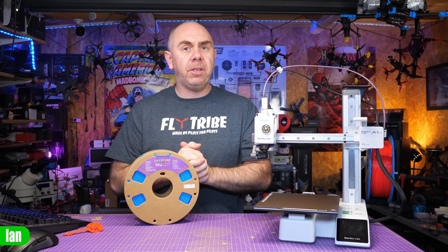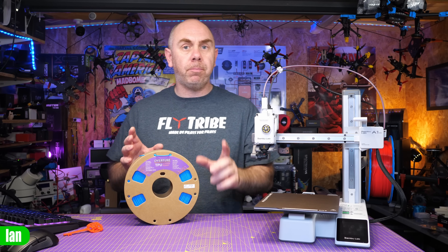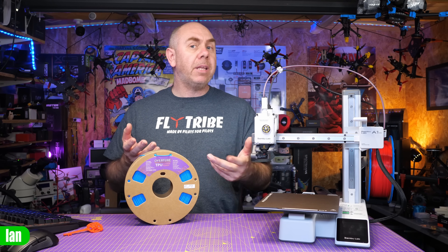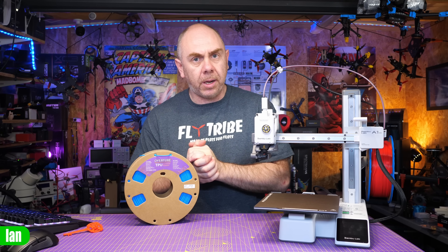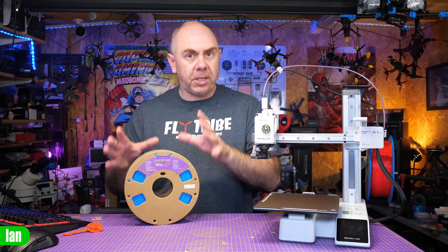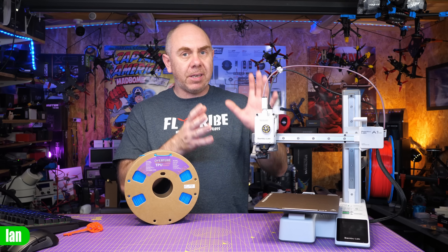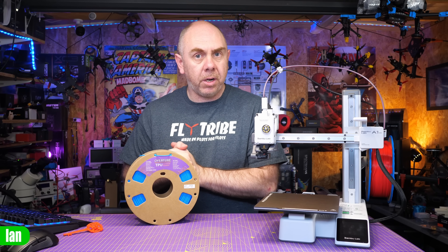One of the big benefits of this printer is just how good it is with flexibles. What we're going to do next is a print with some Overture TPU. I tend to use either Overture or SainSmart; Bambu Lab do make their own TPU as well, but these are the two I'm pretty much used to using. I have made some tweaks to the profile, which I'll show you in a minute for this stuff specifically, just to cut down on stringing and things like that. Overall the A1 Mini does a fantastic job, so let's hop over to Bambu Studio and get a print going.